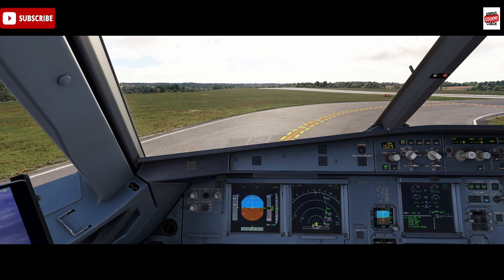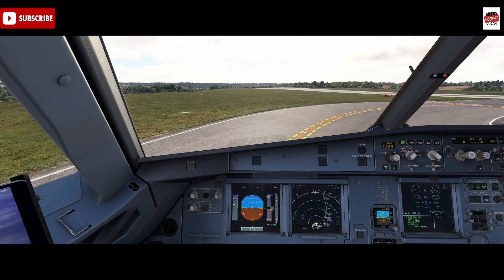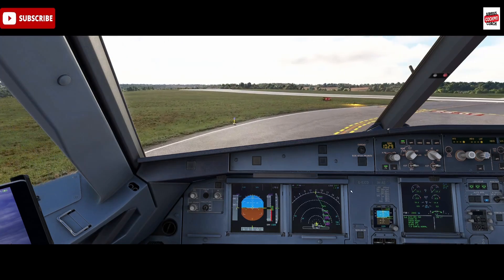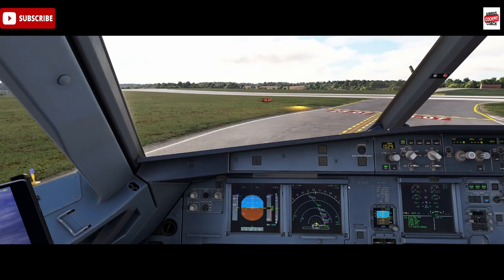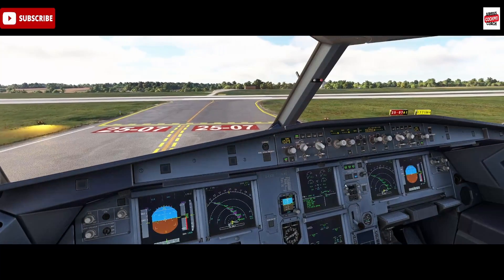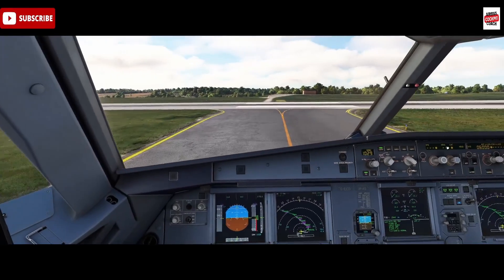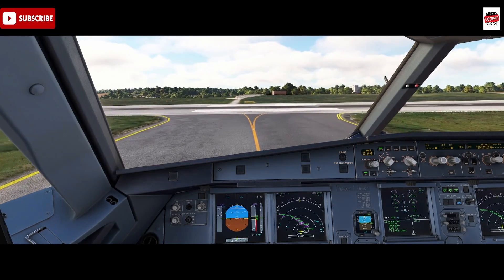Most airlines will include a check of the packs as part of their lineup checklist. Here we are at London Luton - we've just been cleared to line up and depart runway 25. Lineup checklist: takeoff runway 25 confirmed, TCAS is TA/RA, and packs 1 and 2 off.